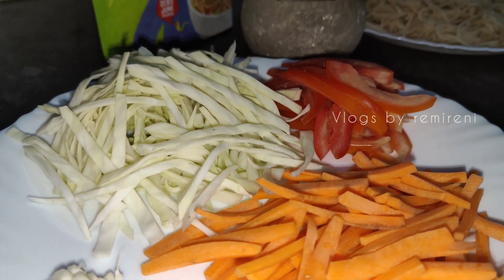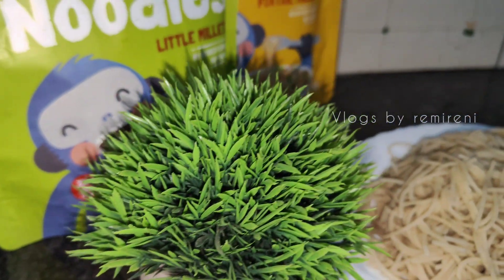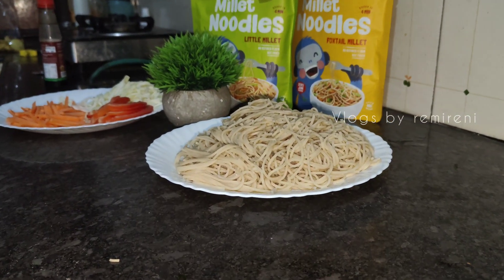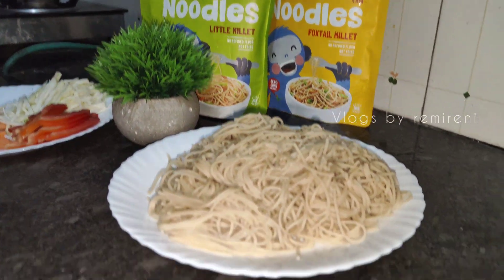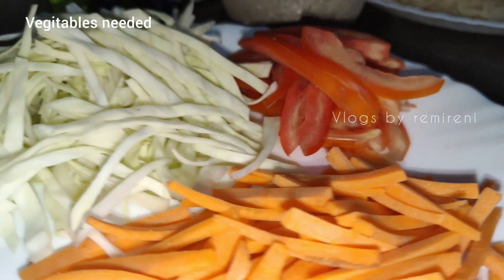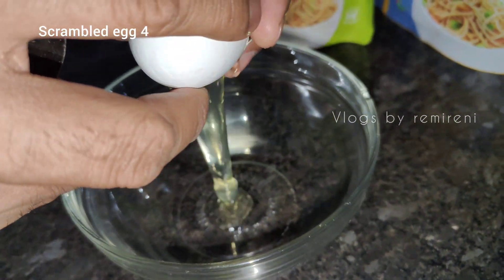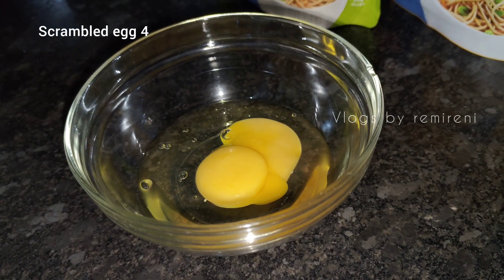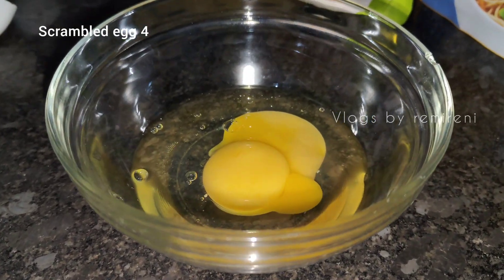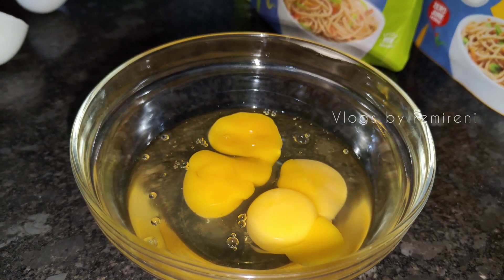We will add vegetables in the bowl — cabbage, carrot, garlic. We will add garlic in the bowl. We will add 2 eggs in the bowl.